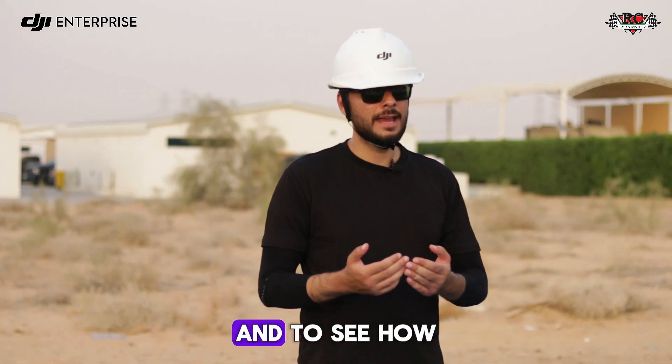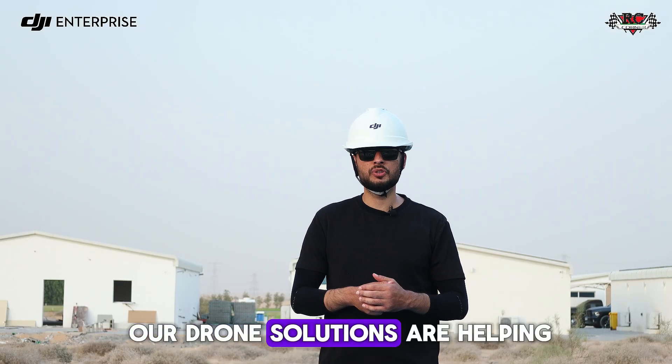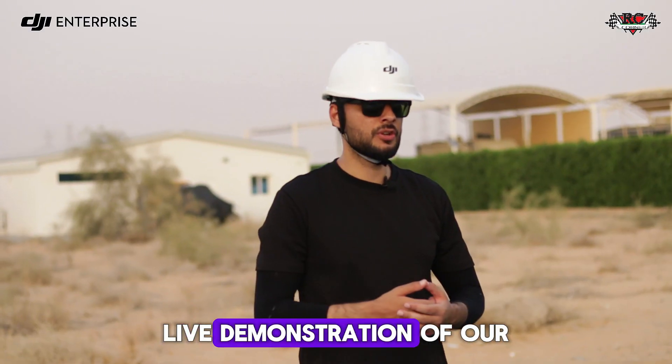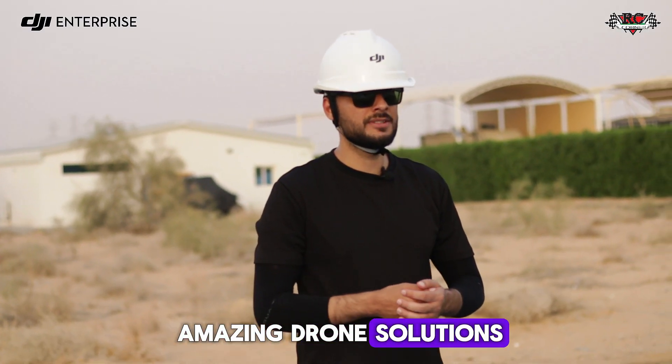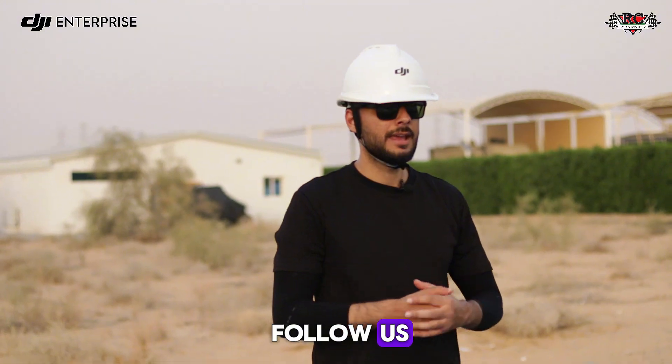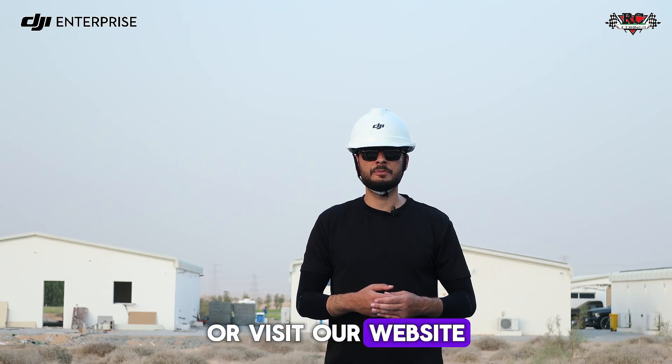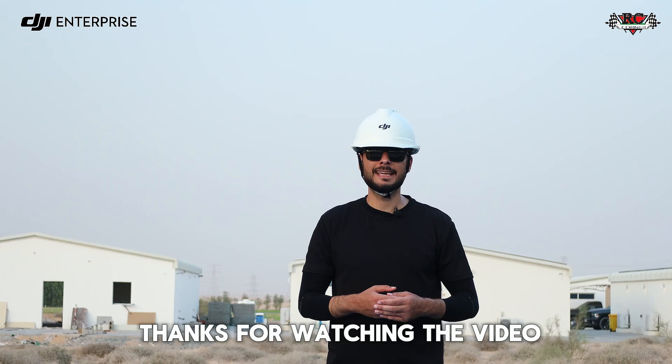For more exciting videos and to see how our drone solutions are helping, we will keep doing more live demonstrations of our amazing drone solutions. Make sure you follow us. For any inquiries, write us an email at sales@rccorner.com or visit our website at www.rccorner.ae. Thanks for watching!